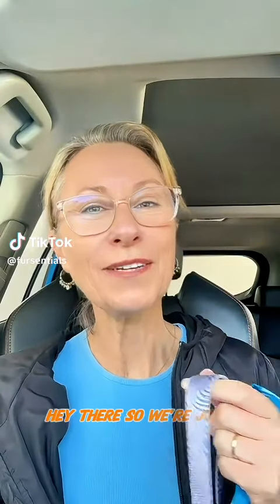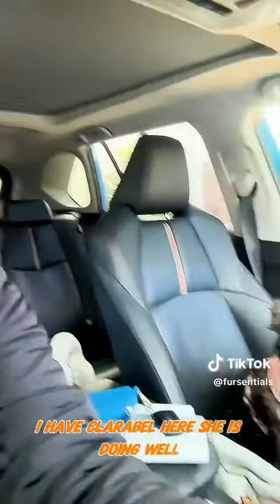Hey there! We're just about to head off for our walk for the day. I have Clarabelle here — she's doing well. There she is.